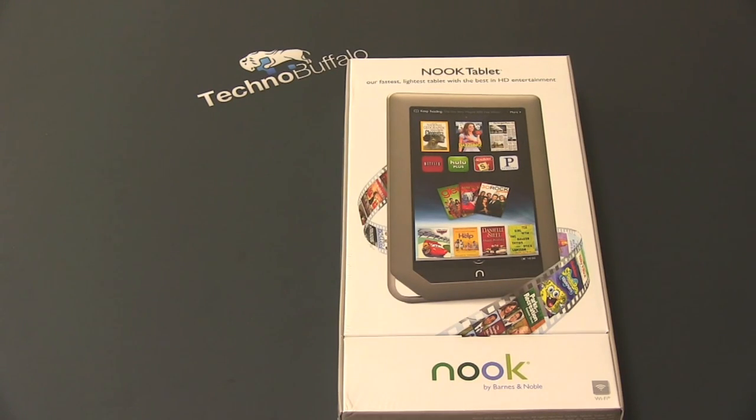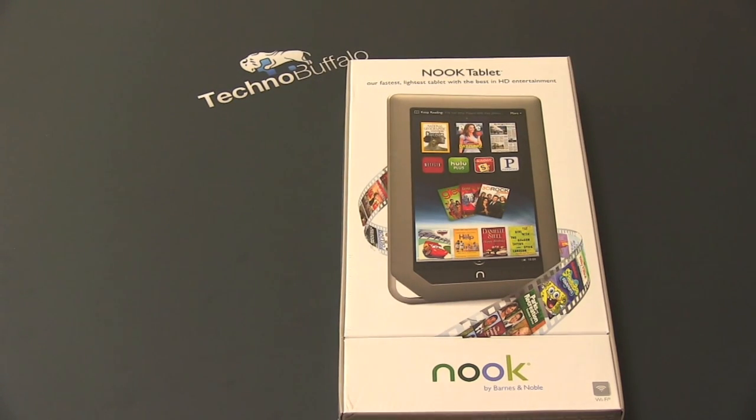What's up everyone? John Rettinger from TechnoBuffalo here with an unboxing of the Nook tablet. This is Barnes and Noble's second foray into the tablet world, but their first that is focused on a multimedia experience.